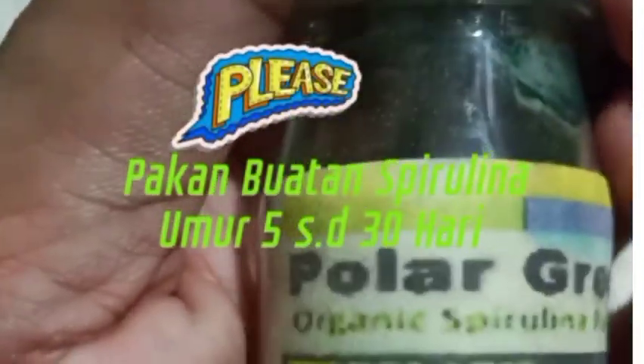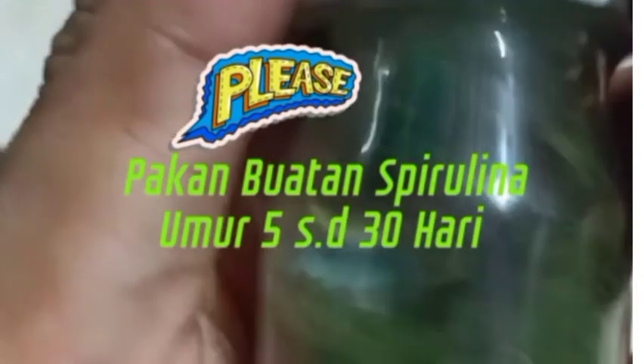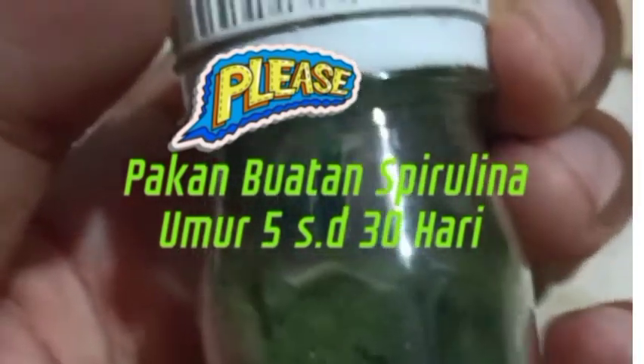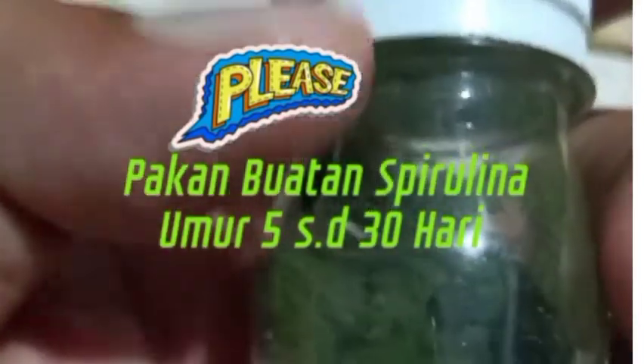Pakai ini ya, pakai spirulina organik, spirulina kolagen. Pakai ini kalau untuk burayak ya, umur 5 hari sampai sebulan ya, boleh pakai ini. Ini cepat sekali perkembangannya. Dan fungsinya juga airnya ini — air hijau ini — buat kultur kutu air, cepat sekali perkembangannya.